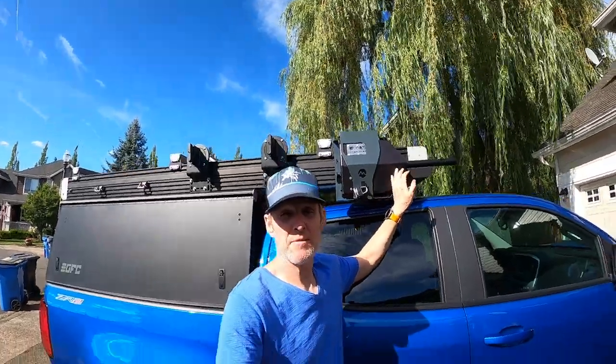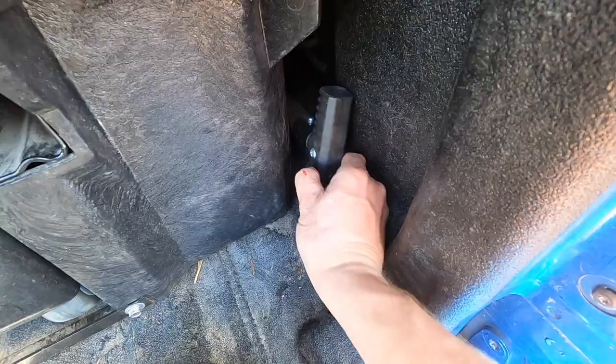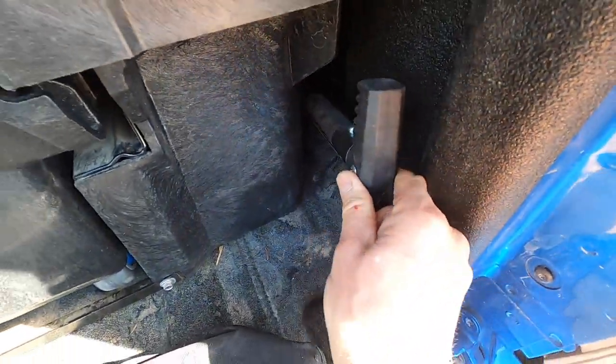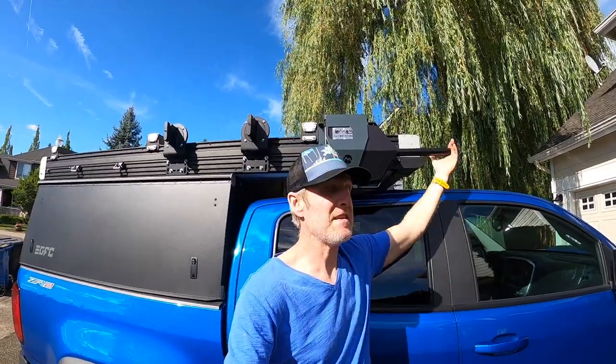Don't do what I did and mount it in this direction where the handle is facing the front of the vehicle. Because with that T-handle, which I keep in the back of my deck system so I can access it — when you're driving about 35 to 45 miles per hour, you start hearing an audible whistle coming off that T-handle. So I had to take the T-handle off and store it in the back of the truck.